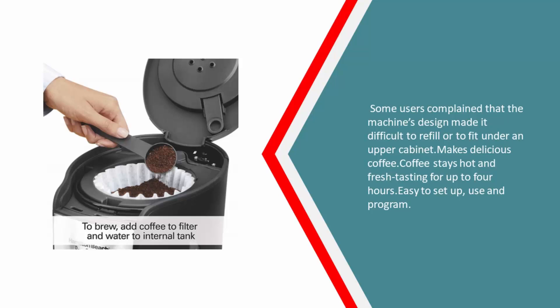Pros: Makes delicious coffee. Coffee stays hot and fresh tasting for up to 4 hours. Easy to set up, use and program.